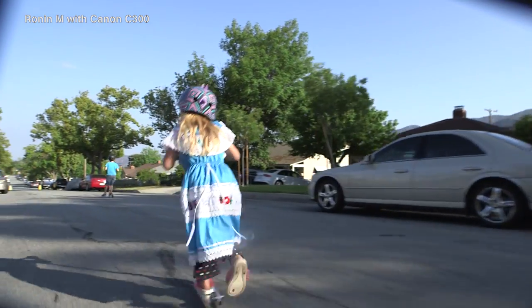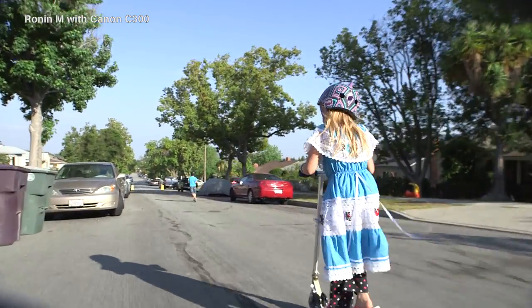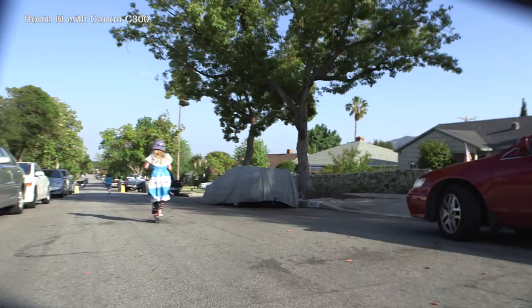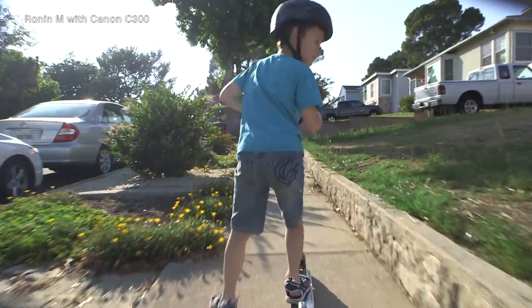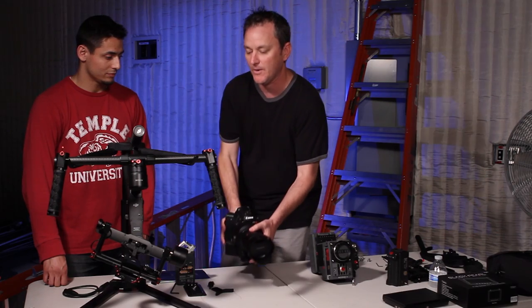I do have experience doing camera work, but this is my first time working a Ronin M or any gimbal at all, to be honest. So it was kind of cool with the results — it's really smooth. Everything is running well and I'm just running with them, so it turned out pretty good. We're going to continue testing it here with the C300 and we're going to mount it.